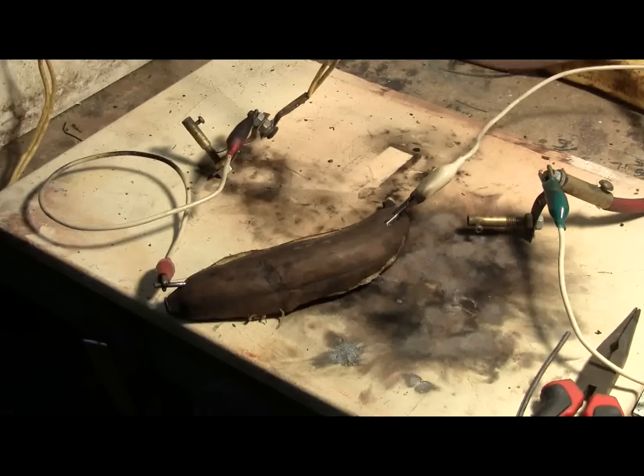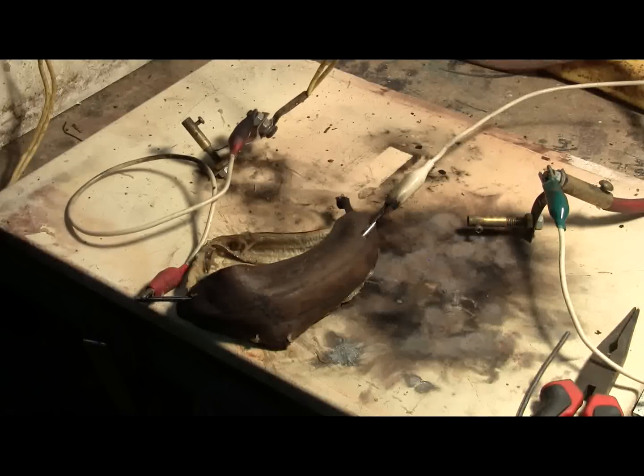Let's give this banana shot number 2. Ready. Charging. Charged. And fire. Ooh, banana mush. A little more. Well, let's set up and try it again.